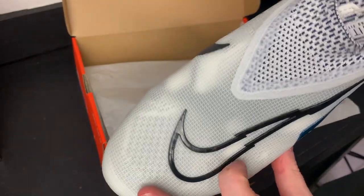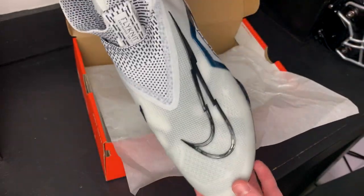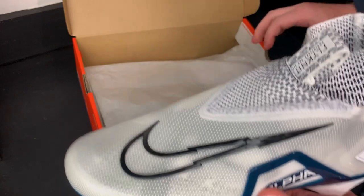One thing I really love is this new 3D swoosh — it kind of looks like a lightning bolt. It's just a really sharp design and it looks really cool on the top of the foot.